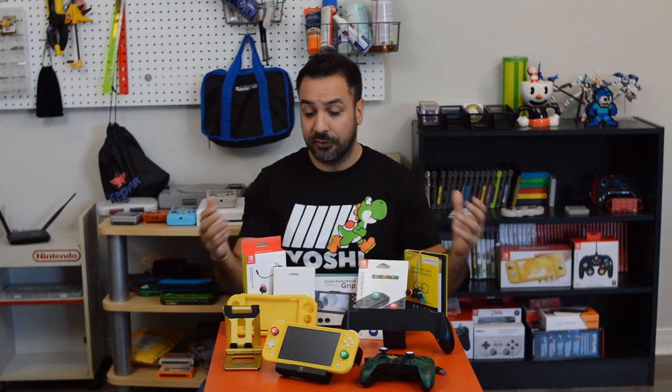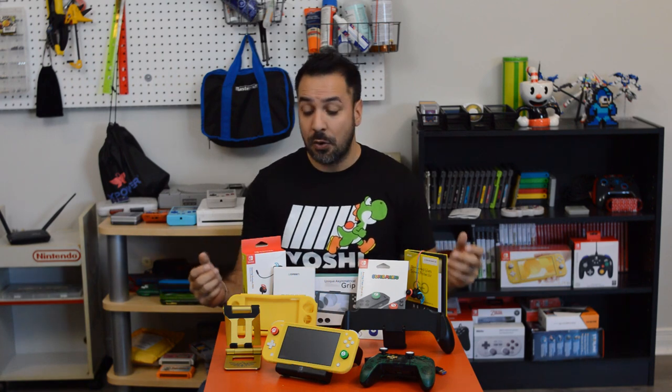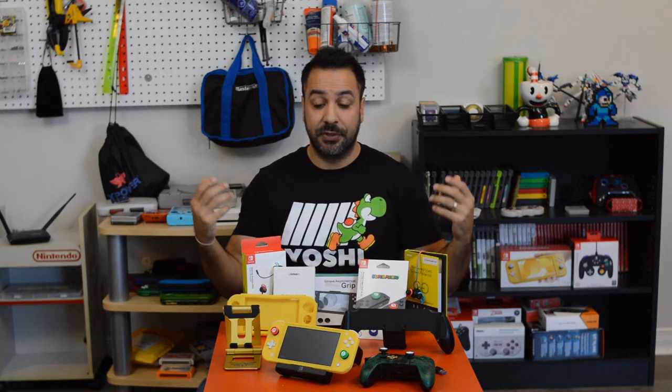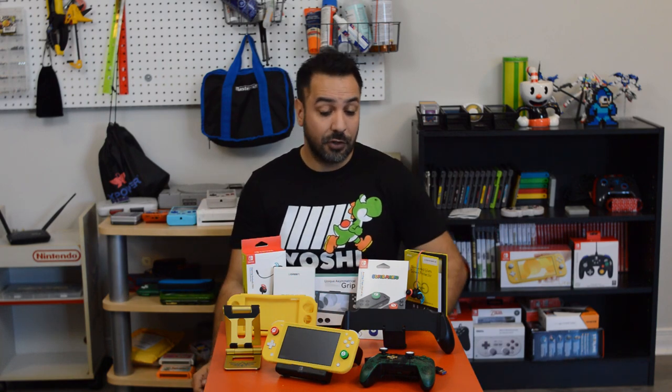Don't be scared — you don't have to buy everything on this table because most of these accessories are not necessarily compatible with one another. You'll have to make a choice based on the way you play. I'm going to go over each accessory, the good points and the down points, and help you make choices so you can be set up with your best gameplay setup for your Nintendo Switch Lite.